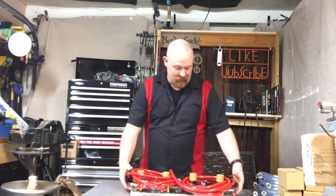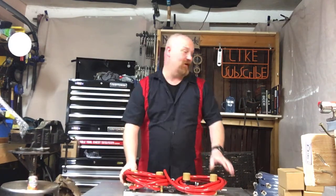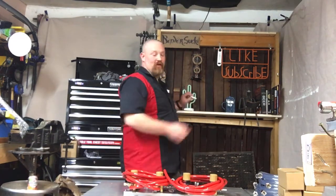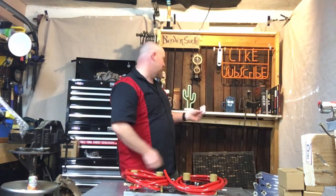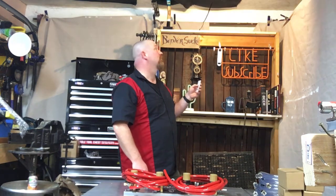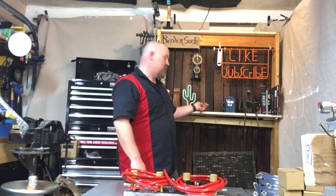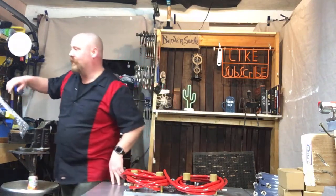Now we're gonna get our regulator panels set up. We're gonna get a little more light. I actually have a light directly overhead — let's see if that will help.